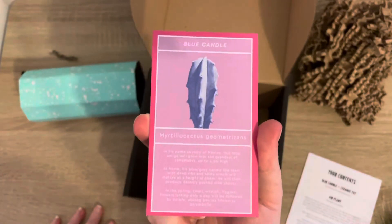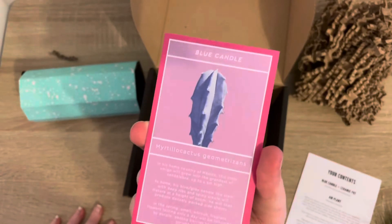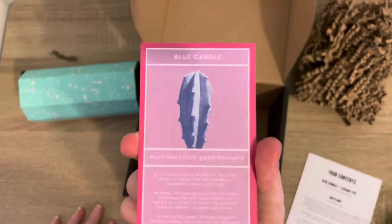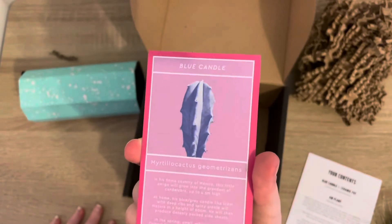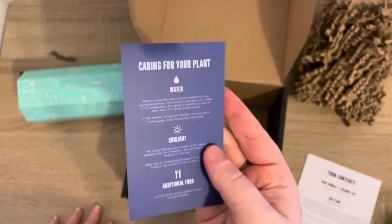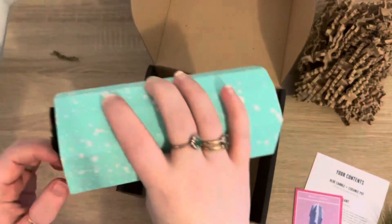Now onto the main part of Barry's Cactus Club — we've got a blue candle cactus. These are really cool and this will go really well next to the blue torch that we got, because they're similar colors. I do like that bluey, azure sort of color in plants — it's quite unusual and original. Let's open it and have a look at what the pot looks like.